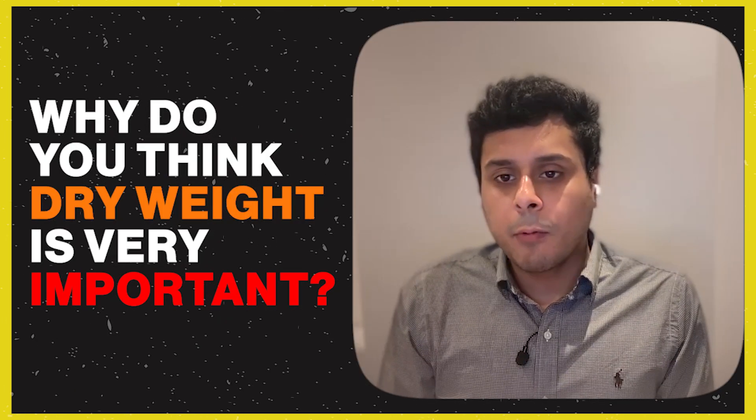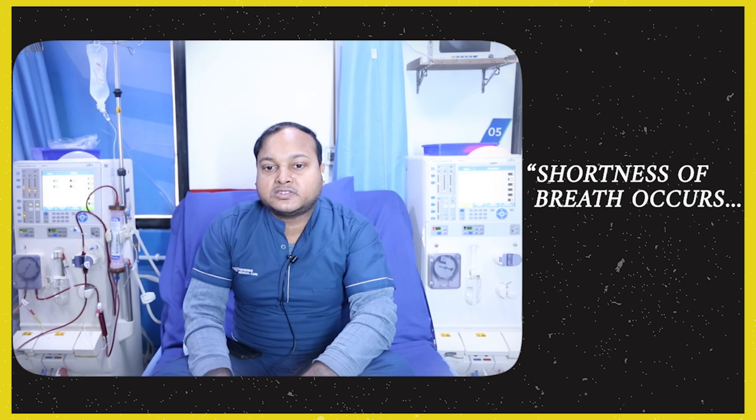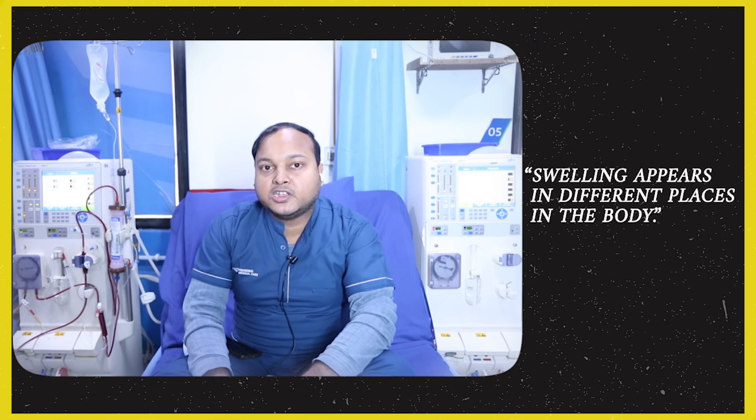Achieving dry weight is very important. If the patient doesn't reach their dry weight, fluid starts to build up in the body. This causes swelling — the hands, arms, and back can swell up. Patients may also have difficulty breathing due to fluid accumulation in the lungs. So our main focus is to achieve the dry weight. Blood pressure management is also a very important factor.